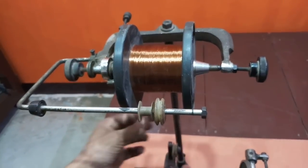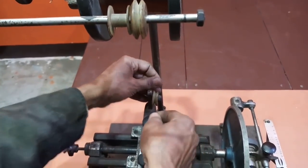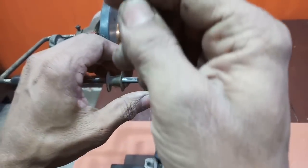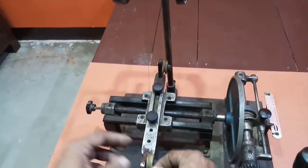अब हम इस wire को इस roller पर लाएंगे, जो just इसके नीचे है, और इस roller से उठाकर हम इस roller पर देंगे, और इस roller से फिर इस roller पर हम लाएंगे।